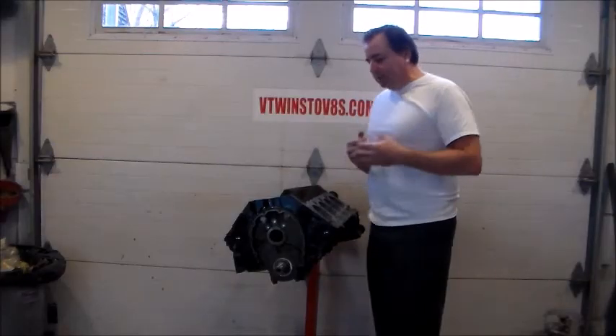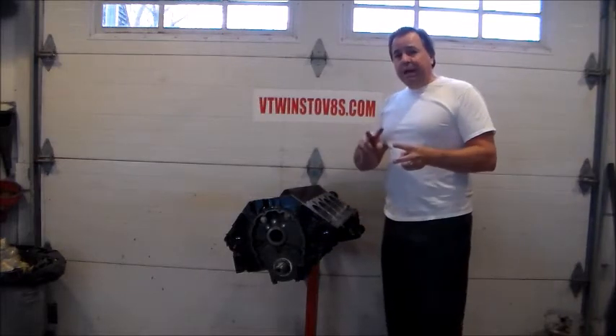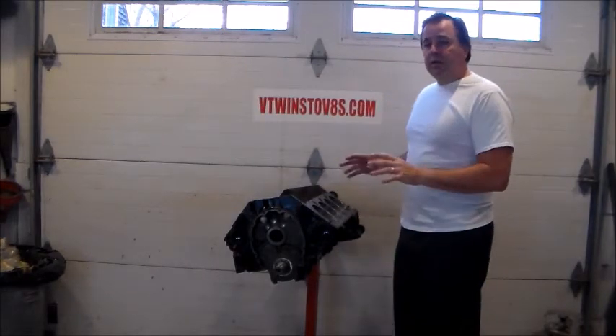Howdy folks, Troy with V-Twins with V-8s. I'm back. We already have our first two segments of our rebuilding the small block done.